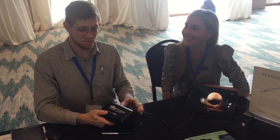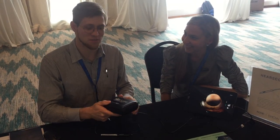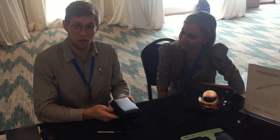Hi everybody, this is Yaku and Tasha from HairX. I'd like to demo the EarScope for you — it's a mobile digital otoscope.